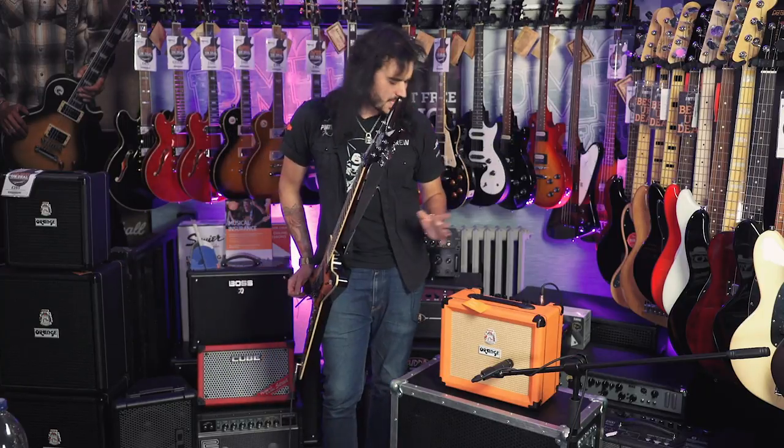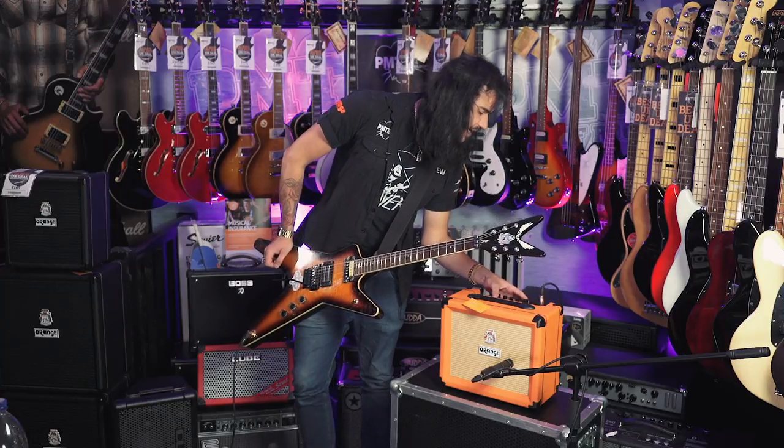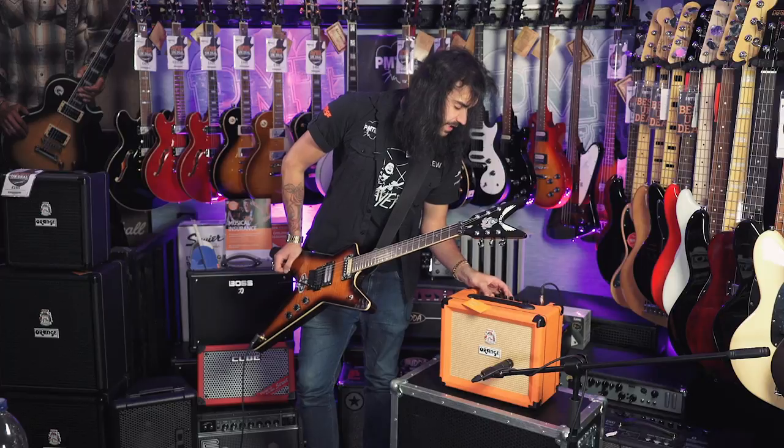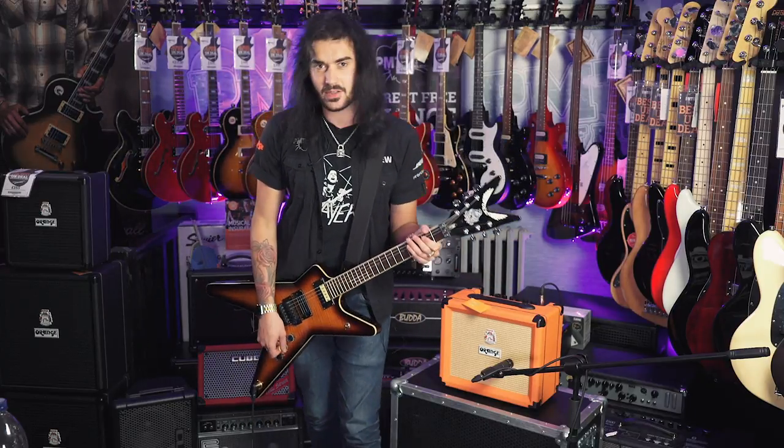I had a little play with the EQ controls there — everything at one o'clock. Now let's do the metal thing: put the gain around about one o'clock, crank the bass, crank the treble, and take the mid out. This is how that sounds.